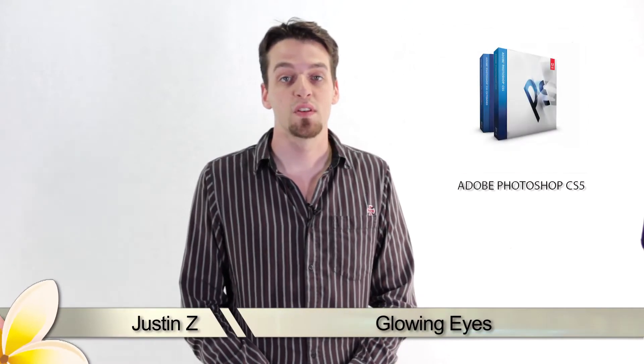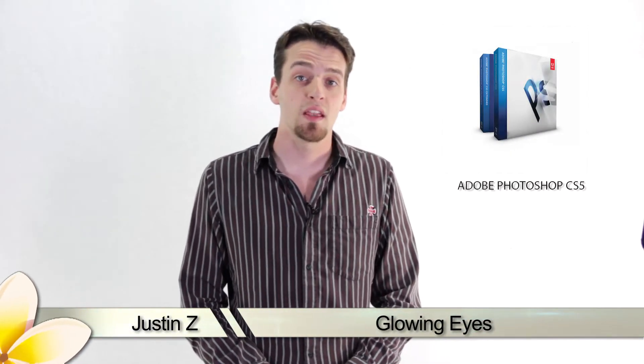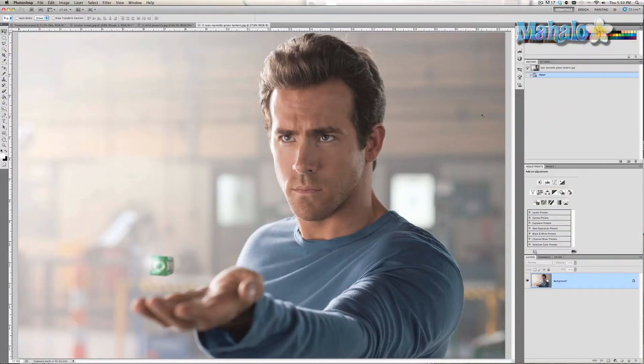We've all seen cartoons and superhero movies portray those powerful glowing white eyes. It's easier than you think in Photoshop — let me show you how. This is a super easy technique and there really isn't much to it, but it will prove useful for Photoshop newbies. I decided to pick Ryan Reynolds in a Green Lantern photo — makes sense to give this guy glowing eyes.